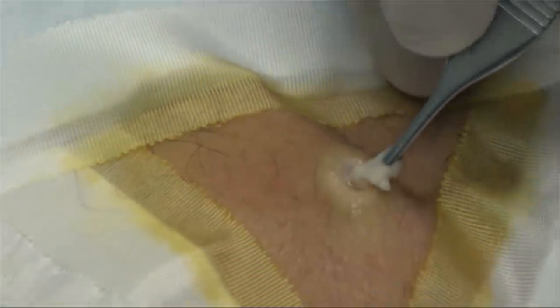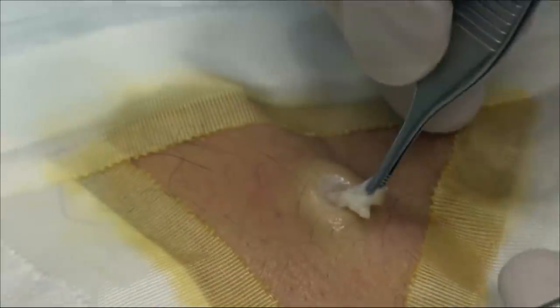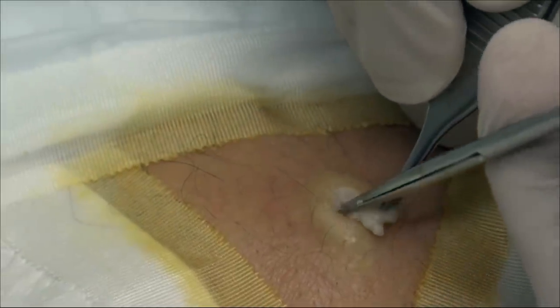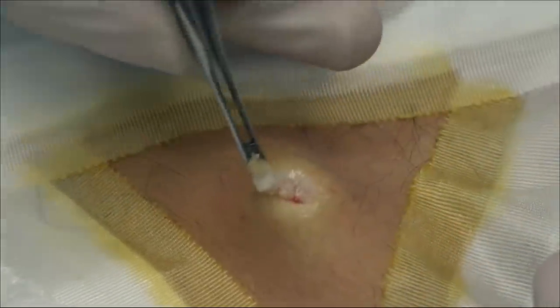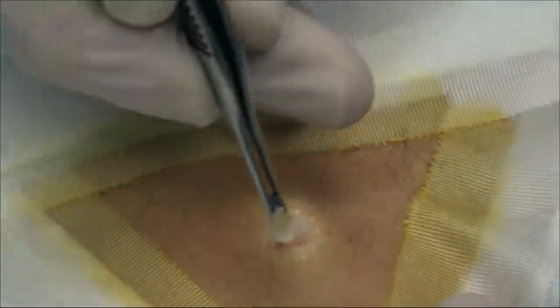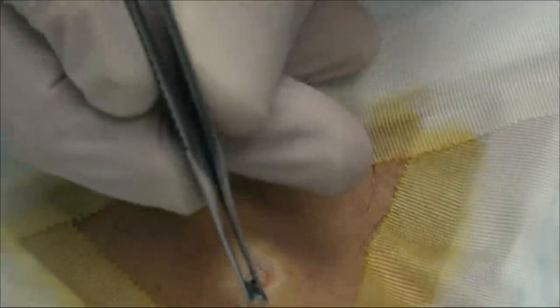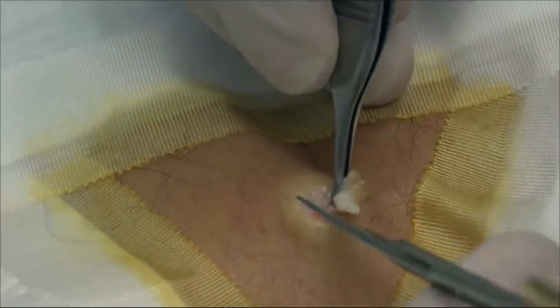I'm gonna just keep tugging on it — it may just come on out for us. Do you feel a little pain? Yeah, I feel a little pressure down here. Pressure? You feel a little tugging? Yeah, that's all you should feel. Did you feel pain? No. It feels strange, doesn't it? Did I get you that time? No, you're all right. Are you messing with me? Yeah, a little bit.